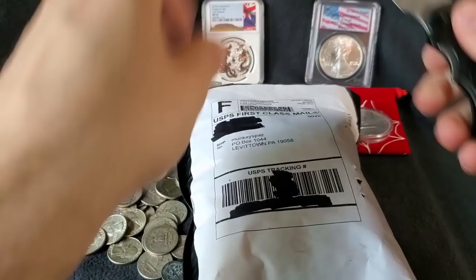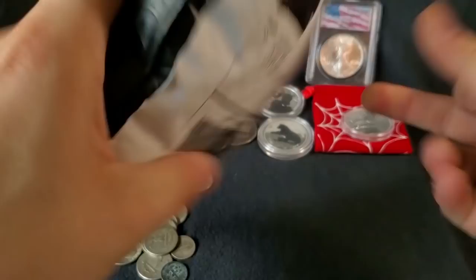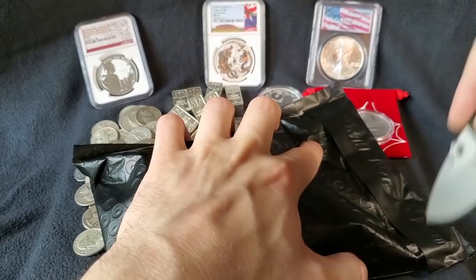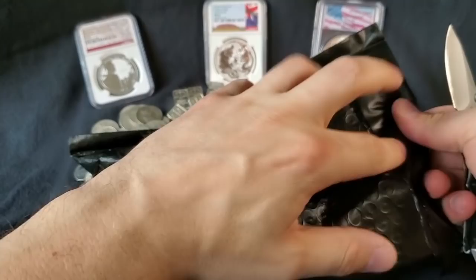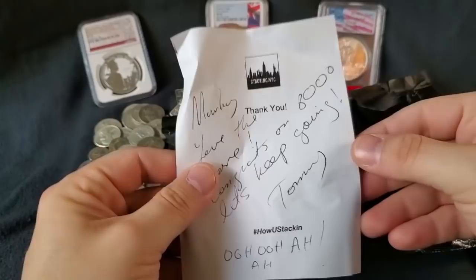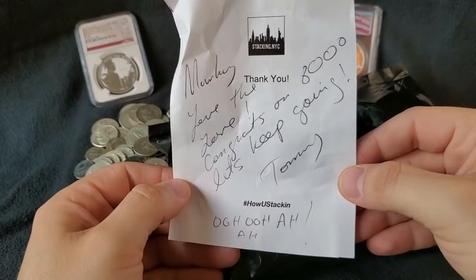So while we open this up, I will tell you I got this off of Instagram — I know, right? You can sometimes find some really good deals on Instagram. This is from stacking.nyc, so check him out over there. I'm going to be very careful opening this up because I know what's in here is a very cool piece. We've got a little note: "Monkey, love. Man, you write like a doctor, Tommy. Love the love. Congrats on 8,000. Let's keep it going." Thank you, Tommy. Appreciate that.